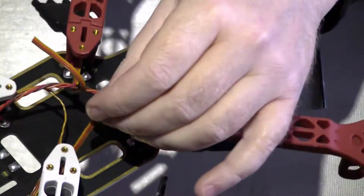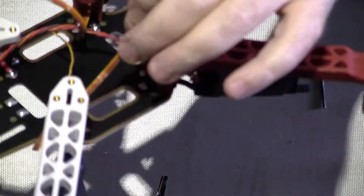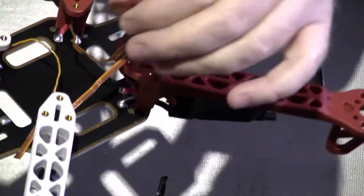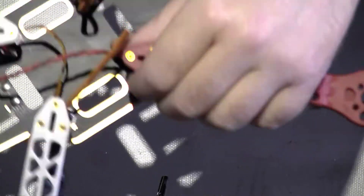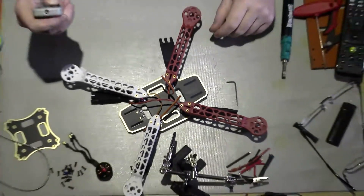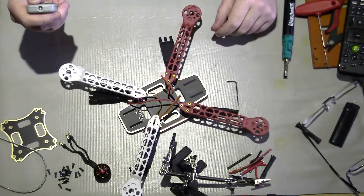I've still got to wire the control connectors — the servo leads, whatever you want to call them. I've got to wire those up as well. That's stage one done anyway, so we'll get back to stage two or three or four — I don't know, don't care.